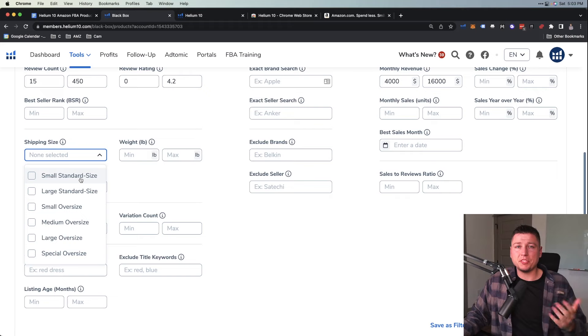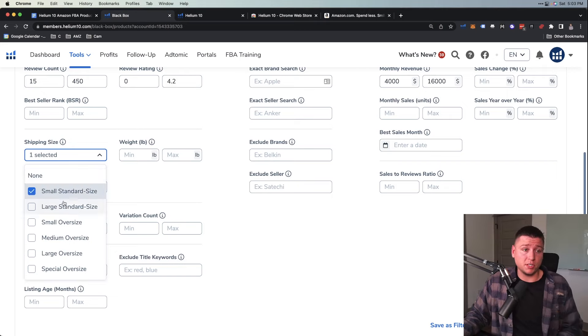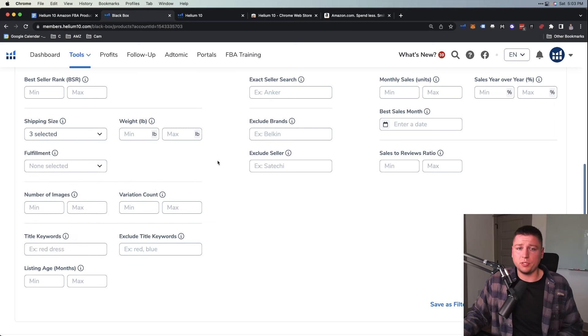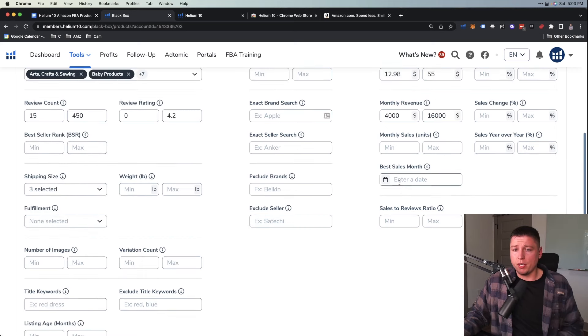For shipping size, this is important — we don't want something too big because shipping costs will be through the roof, and FBA fees (the fulfillment fees Amazon charges to ship to the customer) will be a lot as well, plus storage fees. We want Small Standard Size, Large Standard Size, even Small Oversized. Getting into large oversized is like washing machines and pools — we don't want to mess with that. You can mess with weight here as well.